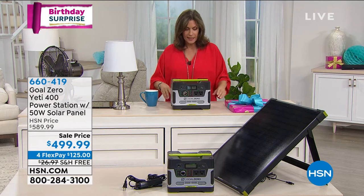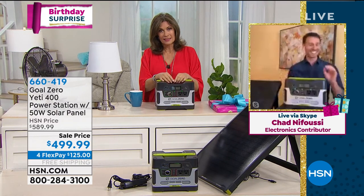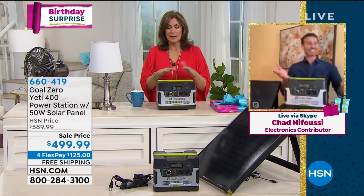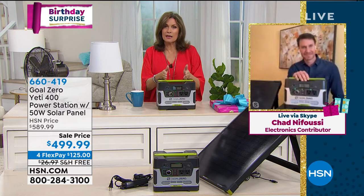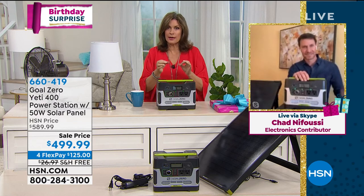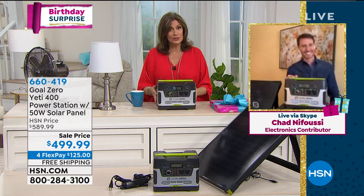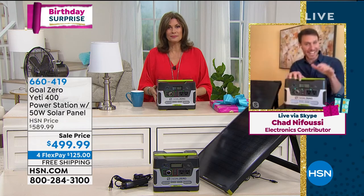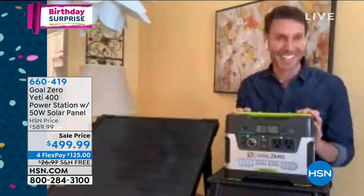We have Chad Nafusi joining us. When we first started hearing about this brand — Yeti — a lot of us mispronounced it. But Yeti has become one of the most respected brands for their innovation and quality. So when they do a power station, they're going to do it right. This is the Goal Zero Yeti Power Station 400. It's 4th of July and we think of beach parties, pools, and barbecues — not generally generators. In our minds, generators are noisy and have fumes.